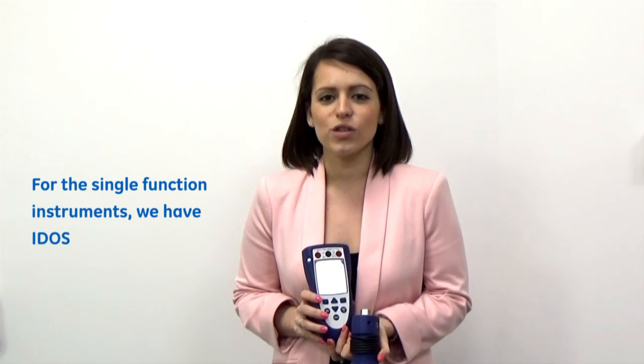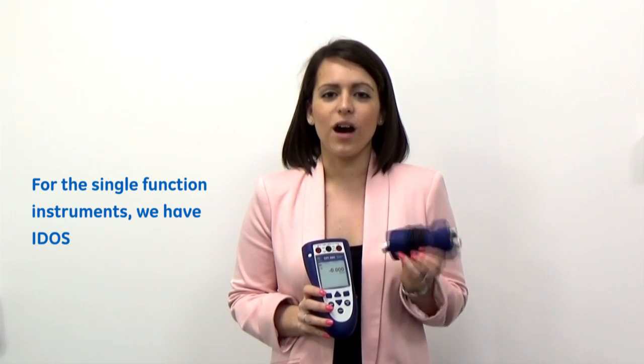We also have the DPI 880 series which encompasses all of these into the one simple to use, robust instrument. For those single function instruments we also have the IDOS UPM pressure sensor modules, which enables you to take that instrument and add pressure measurement capability.